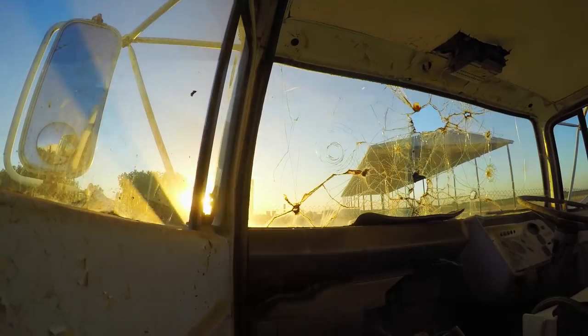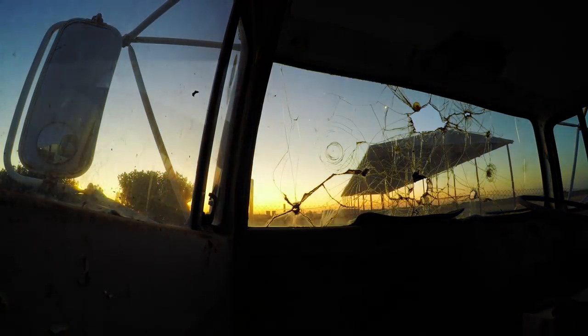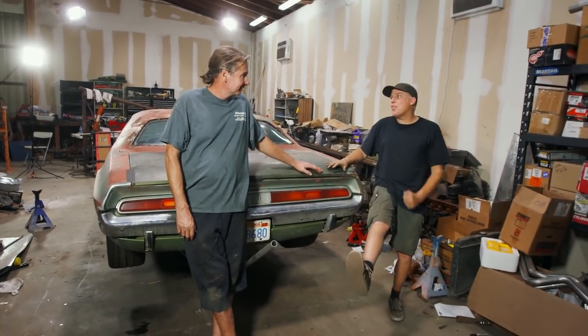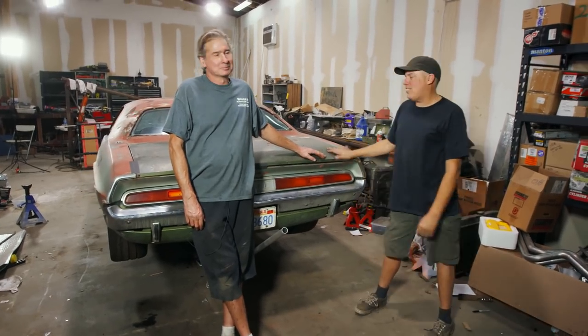I'm reinvigorated. I feel good about working until 3 in the morning. This is what we look like when we've taken a cleat to the nether regions after working for six days on this garbage.